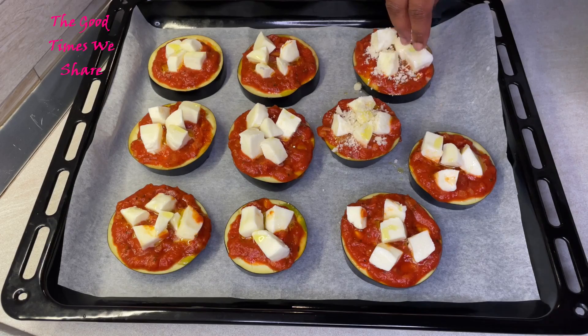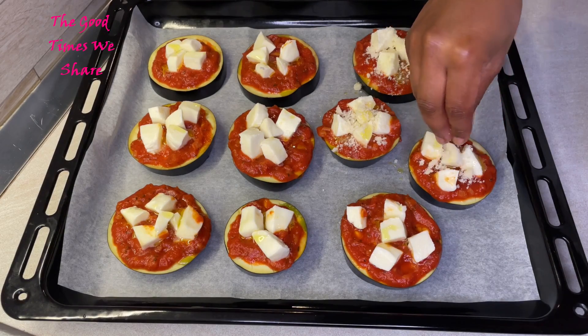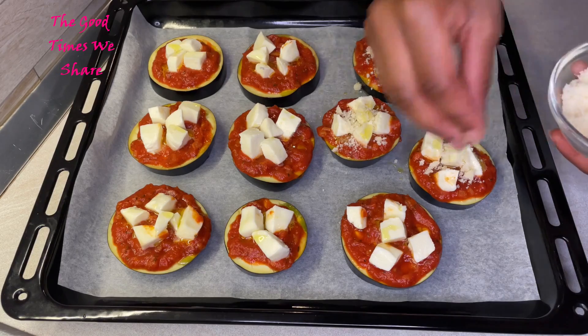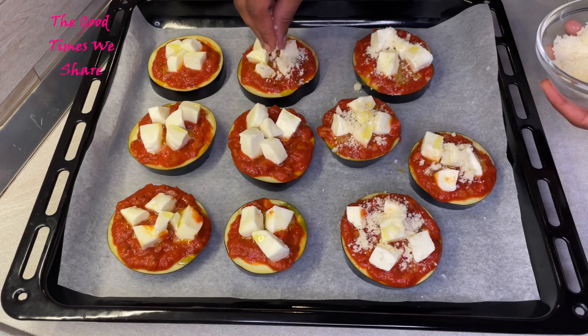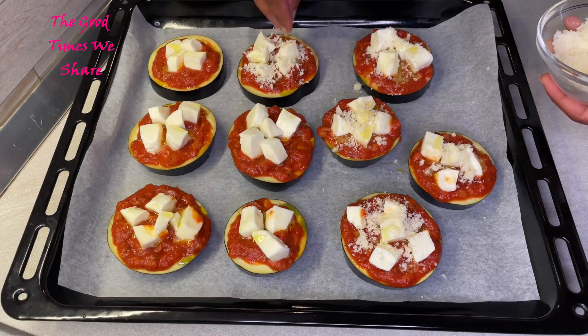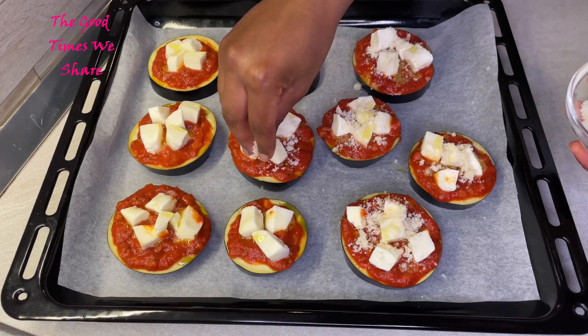The magical last ingredient is grated cheese — whatever type you prefer. Just make sure you add some grated cheese on top at the end because it really makes it all come together. Put some cheese on top of each piece. This is going to be baked for about 15 to 18 minutes at 180 degrees Celsius.